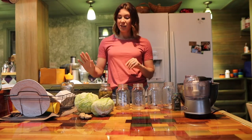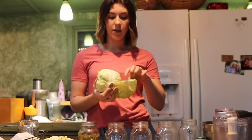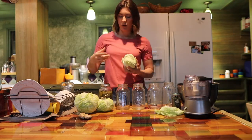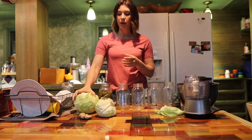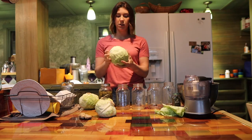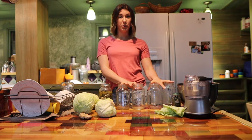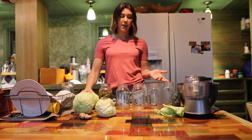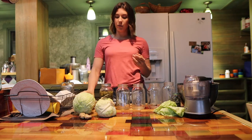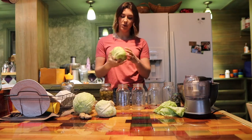First thing we're going to do is take off the outer layer of the cabbage leaves and put those to the side — we're going to hold onto those and use them, we're just not going to shred them. You don't need to do this on every single one, it just depends on how many jars you're making. I'm going to be making four jars. Typically I'll do two half-gallon jars for a full gallon, but our half-gallon jars have been broken and the only ones we have left are currently being used for our raw milk.